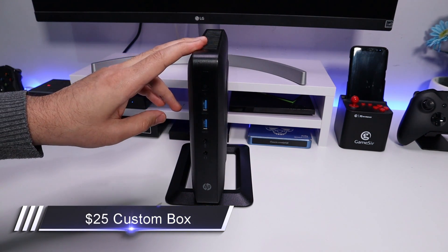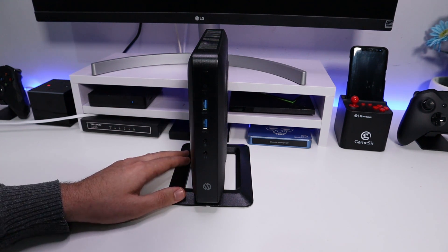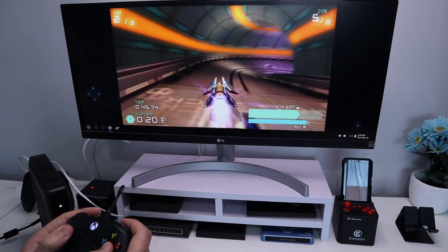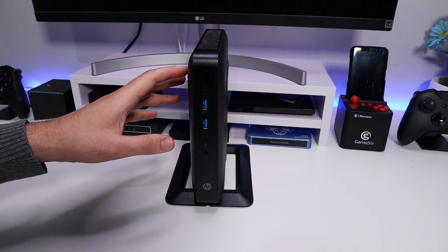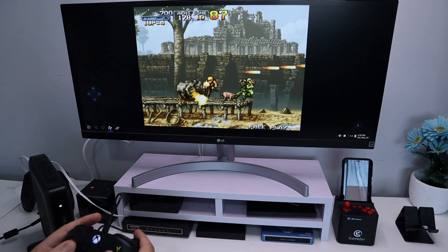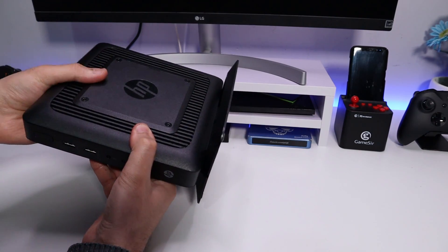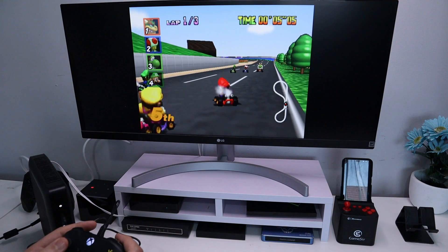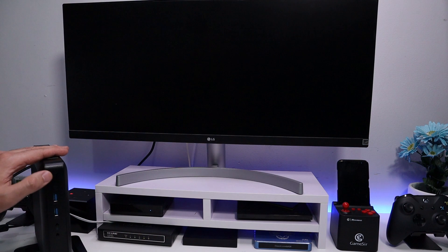This HP thin client PC cost me $25 from eBay and it is now running Android. On this device I can access all of my favorite streaming applications, all of my favorite Android applications, I have access to the entire Play Store, and I can expand the storage by just plugging in a USB hard drive. It is HP branded so you have a very solid, decent build quality.